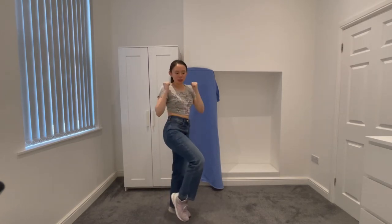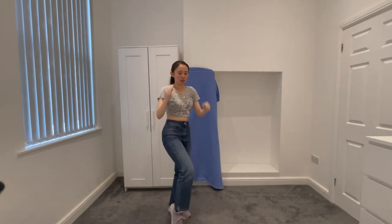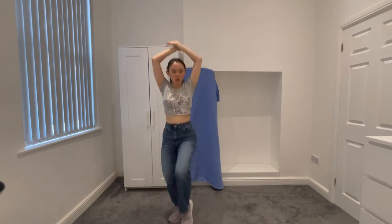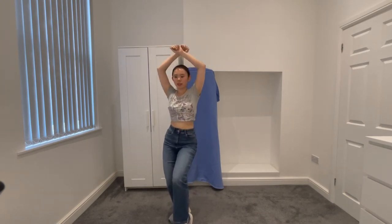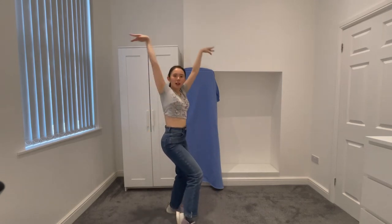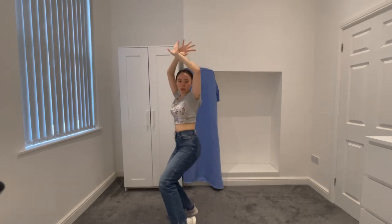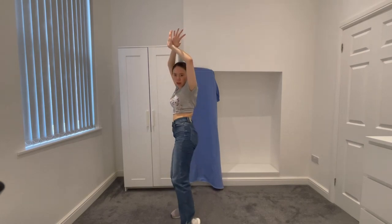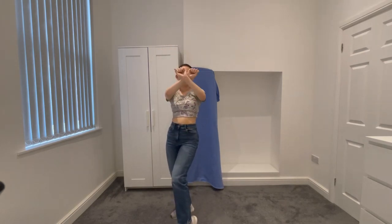So after you do this, you wanna jump and bring your arms up — so down and up. Then you switch your legs. So down, bring your arms up, and then you switch. As you jump and switch, you wanna bring your right hip up and close your hands like that.